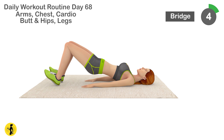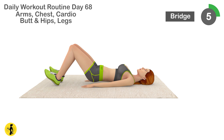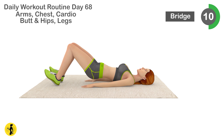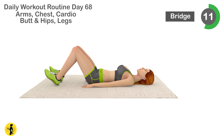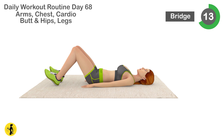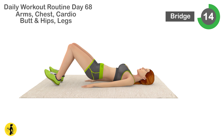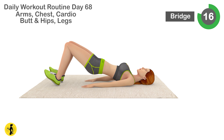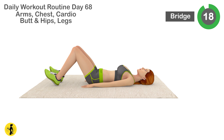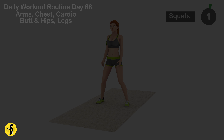Next is bridge. 1, 2, 3, 4, 5, 6, 7, 8, 9, 10, 11, 12, 13, 14, 15, 16, 17, 18, 19, 20. Relax. Timer for 20 seconds.